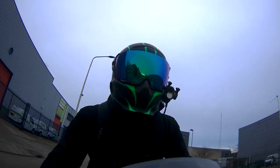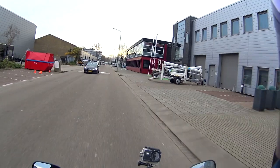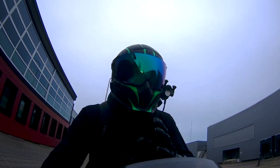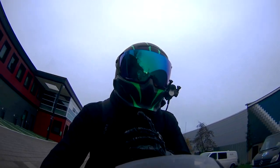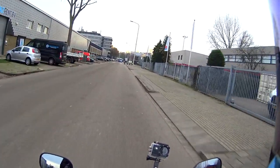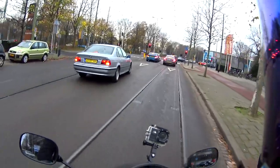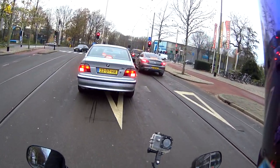Welcome back guys! Today we're riding on salted roads when it's zero or two degrees — at most two degrees Celsius. I was like, you know what, let's make today's video about how to ride in the cold, because I live in Holland and I know a thing or two about riding in the cold.